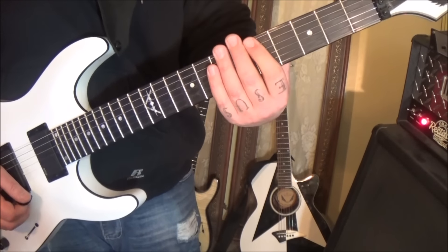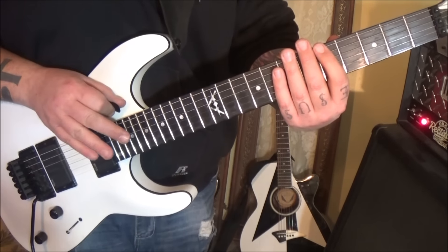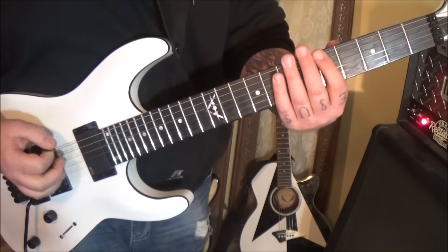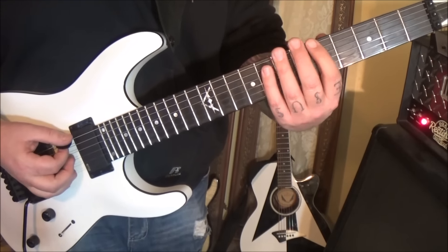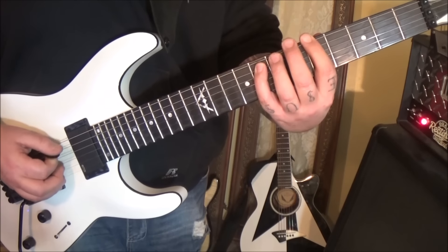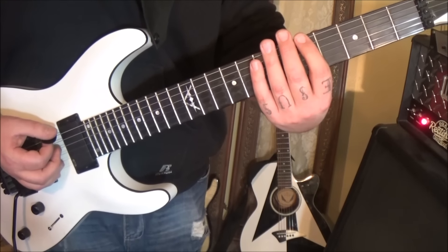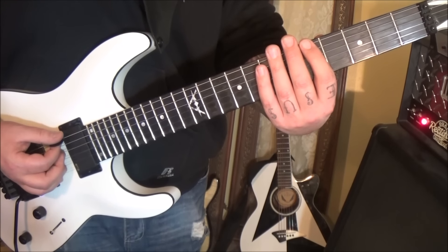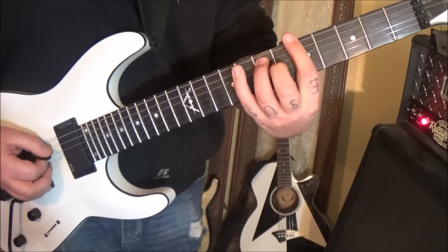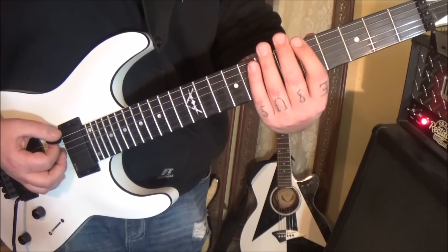Then section two comes in at nine seconds. You may want to down-pick it all to keep it punchy, but you can experiment with the picking on that. It's 5E, 8A, 7A, 8E. That's kind of the melodic hook of this — it kind of repeats, so you'll see how it goes three times of that.